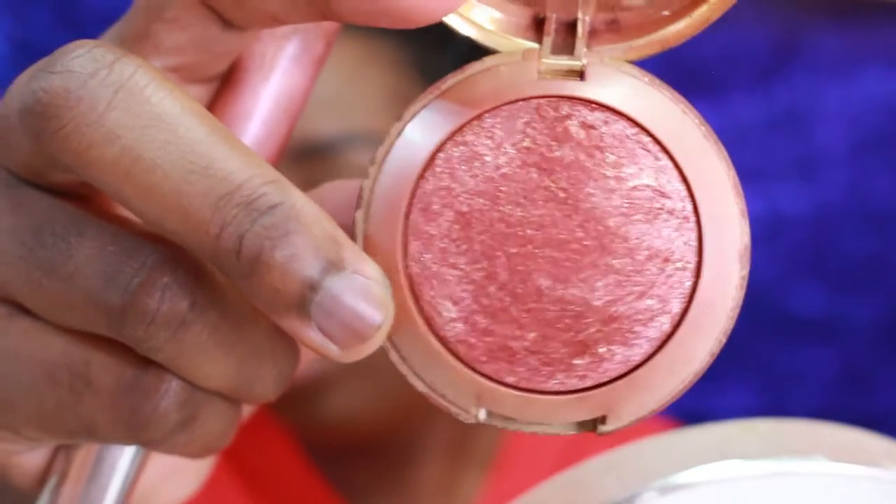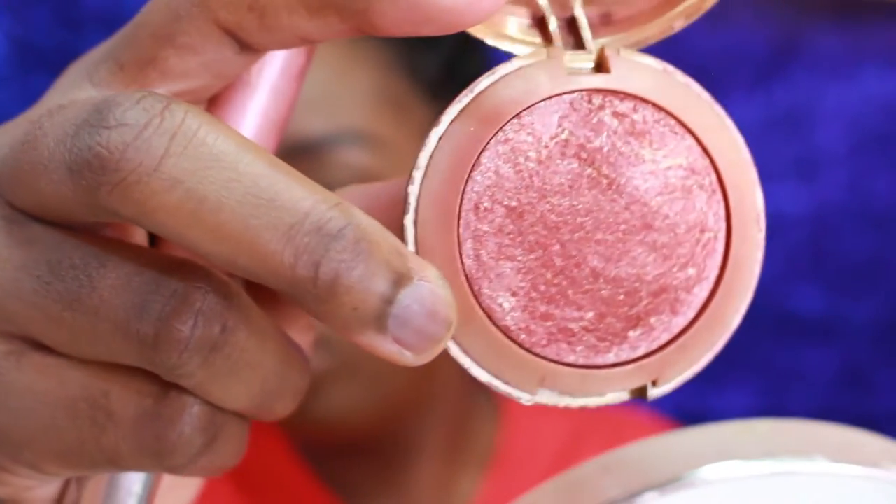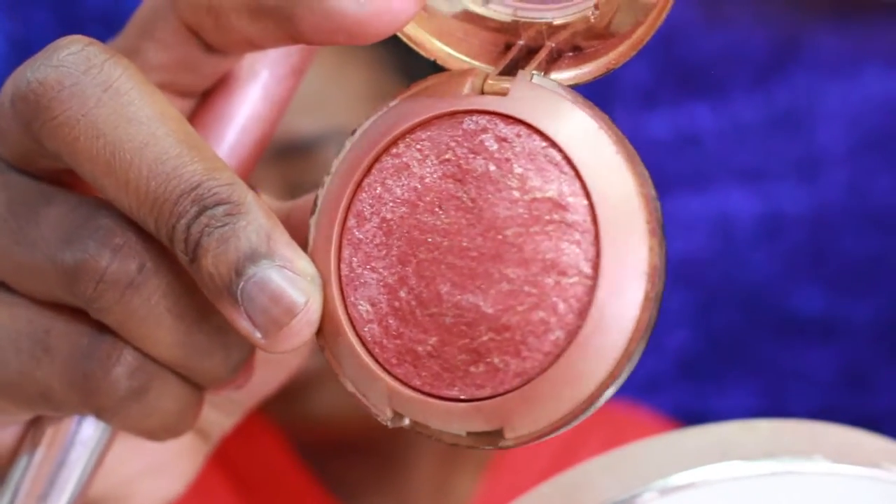I'm using a blush by Milani. I love the shade of this blush against my skin tone — it gives me just the right pop of color without being too over the top and having me look like a clown.